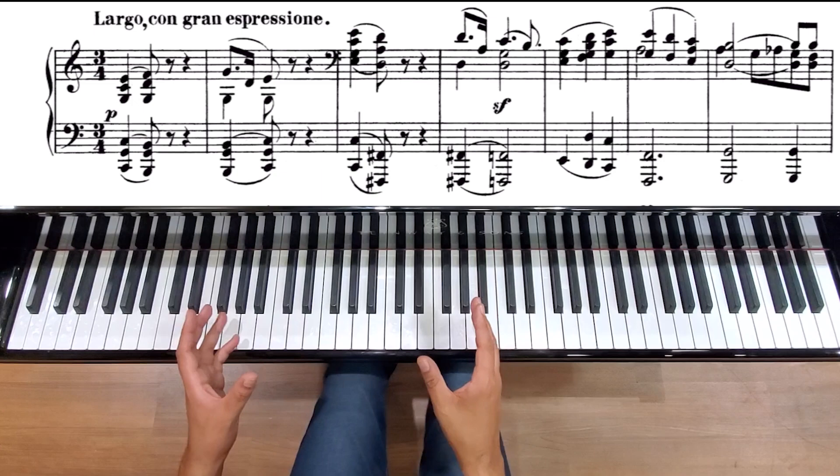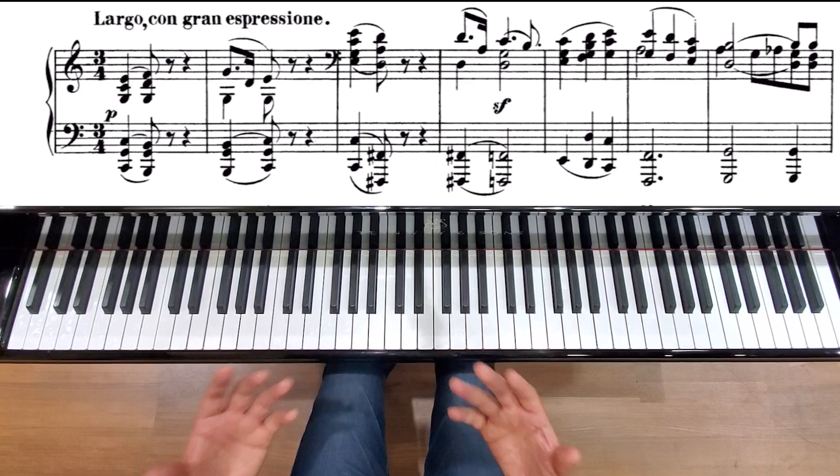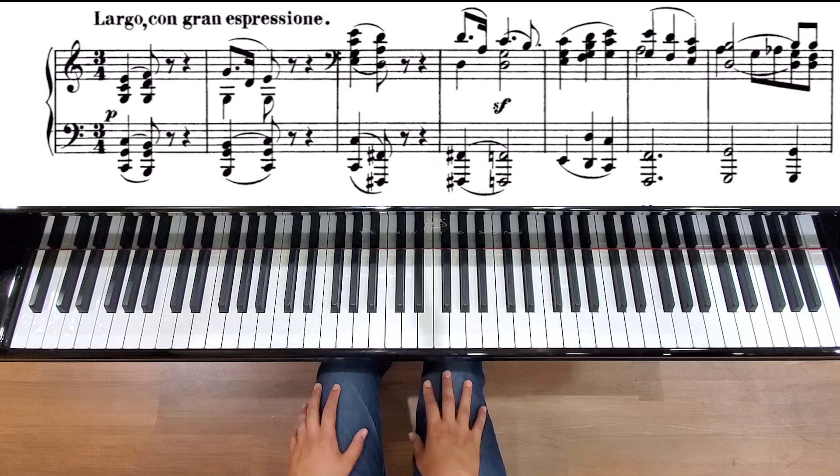I'd like to focus a little bit on the second movement: Largo con gran espressione. Largo — very slow — with huge and expansive expression. I think this is one of the most beautiful slow movements of Beethoven, particularly from his early years. It's just this magical moment.